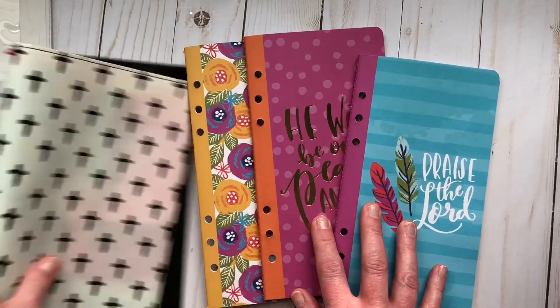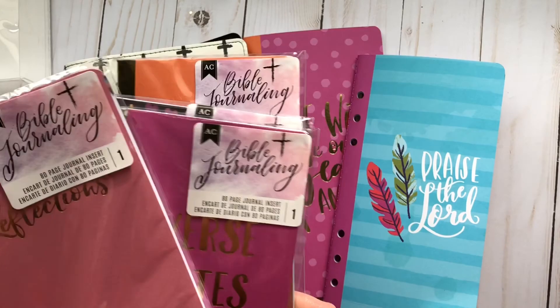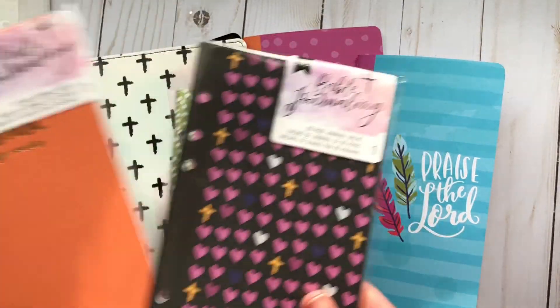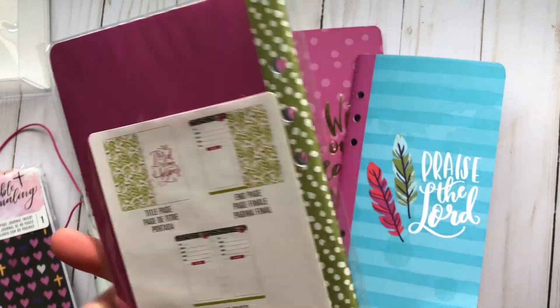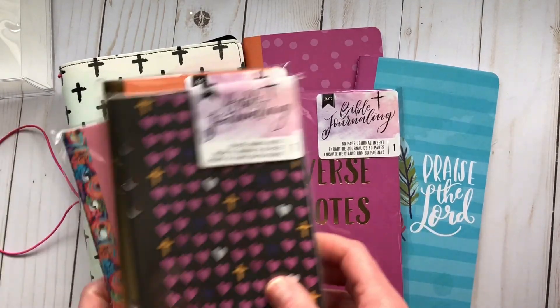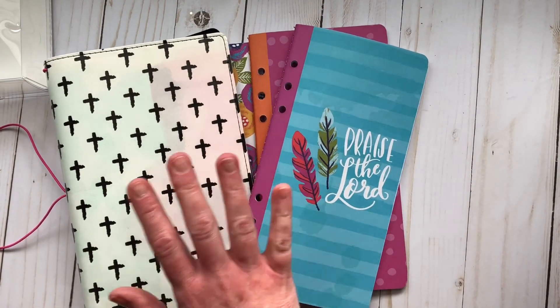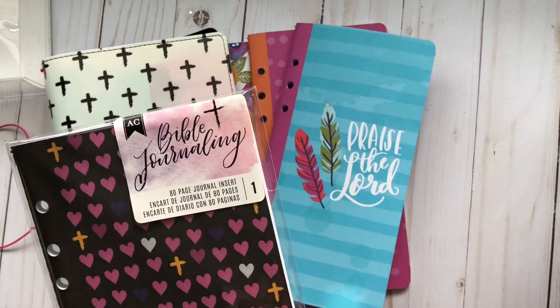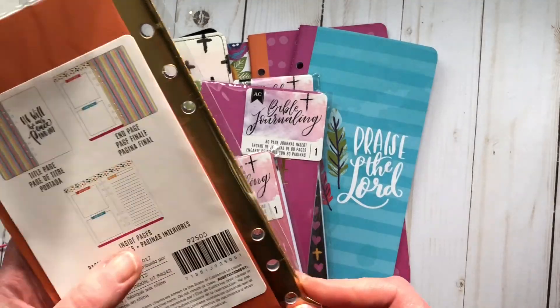They also have a whole other line of individual booklets you can purchase. They were 50% off and I purchased four more: a praise one, reflections, first notes, and one with crosses and hearts. They tell you on the back what they look like inside, which I was particular about. This package was $14.99 at 50% off, and the individual ones were either $2.99 or $3.99 at 50% off.